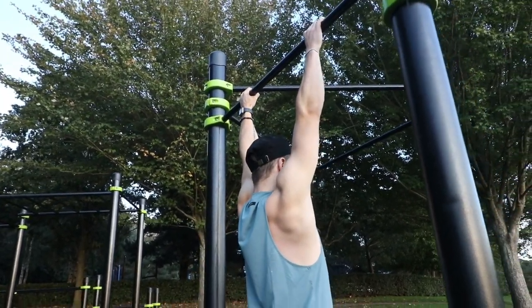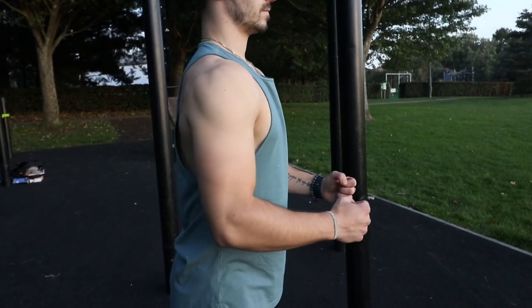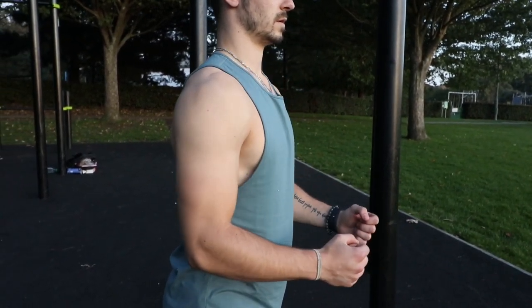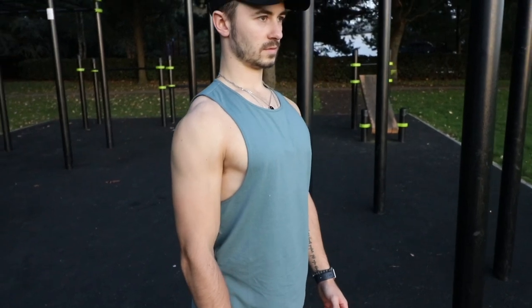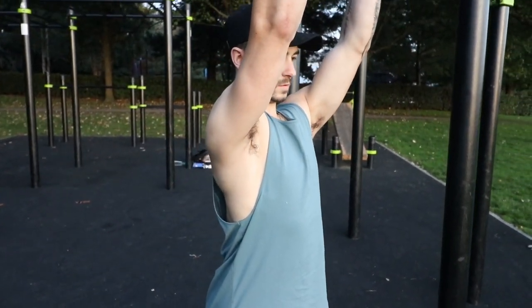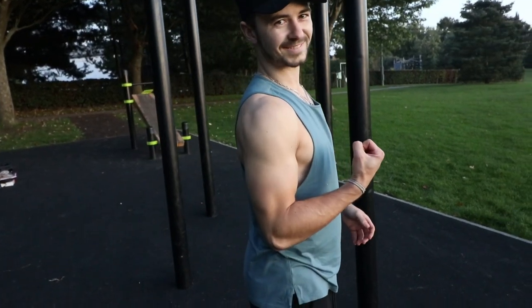The scapula can move in six different planes of motion. First, retraction — squeezing the shoulder blades together. Second, protraction — pulling them apart. Third, elevation — shrugging your shoulders up towards your ears. Fourth, depression — pulling them down towards your toes. Fifth, upward or forward rotation, and sixth, the complete opposite, which is downward rotation. The three exercises shown today will hit most of these, but not all — you'll need the advanced version to get all six.